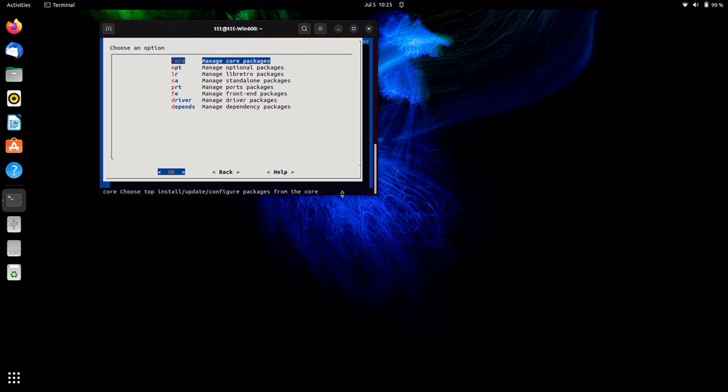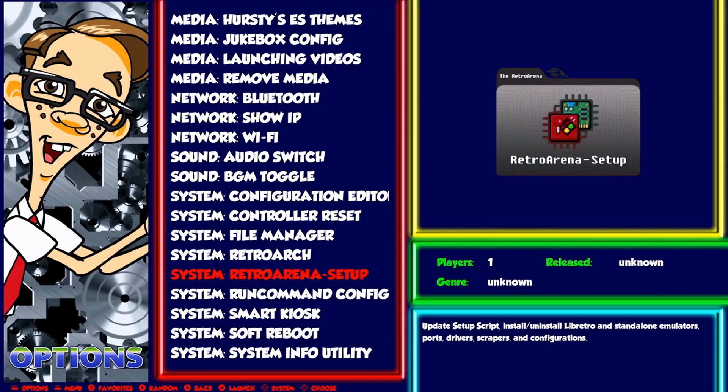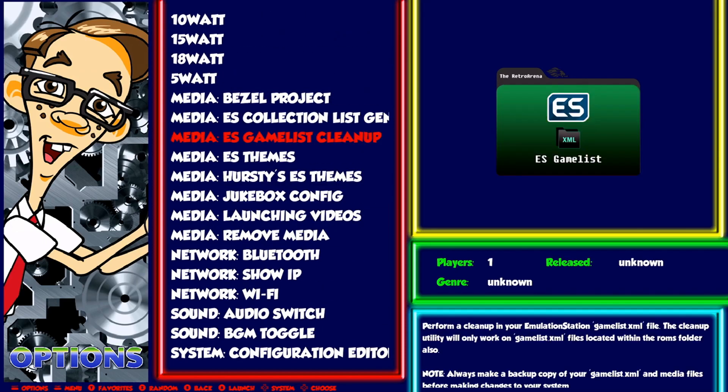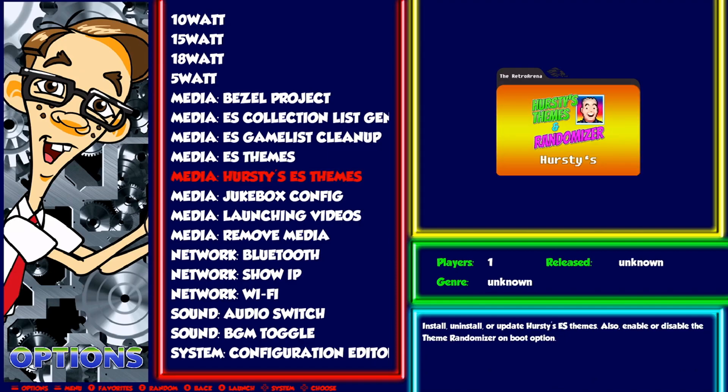You can see everything's here — there's packages, cores to update RetroArch and Emulation Station. The rest are pretty obvious, like Libretro standalone. You can change how run command works, but I don't recommend you do it if you don't know what you're doing. You can also download your themes from here, including regular Emulation Station and all of Hursty's themes.